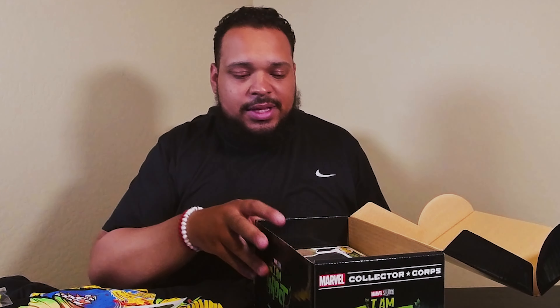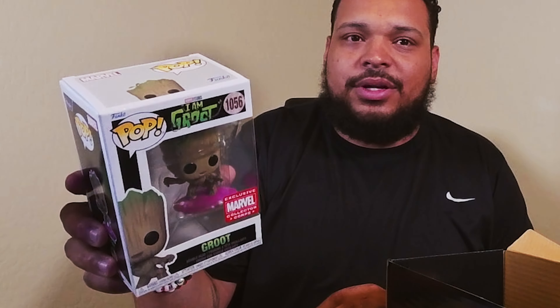Let's get to the pops. There's always a shirt, two little things, and then some pops. The first pop is I Am Groot and he's like on a little surfboard, so it looks like he's like learning to surf or something like that. We got Cowabunga Groot there.